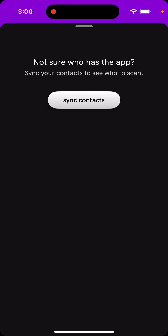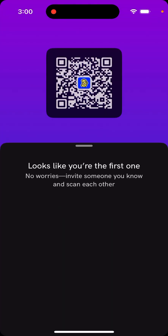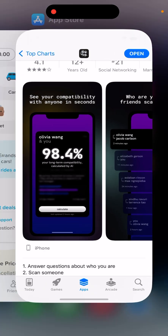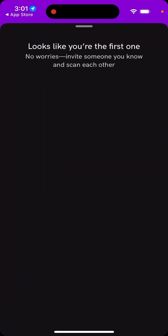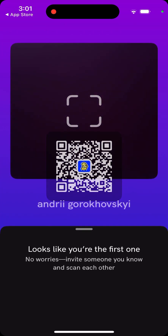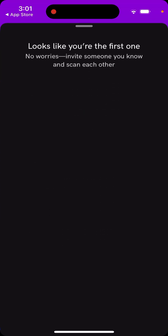That's basically the idea. You can also give access to your contacts. Unfortunately there are not many people in this app yet. You can give access to your contacts and maybe they're already in the app. If they're not, you'll need to scan them. This is my username, so feel free to find me and scan as well.